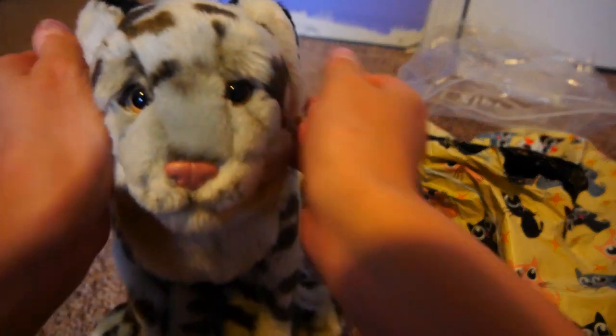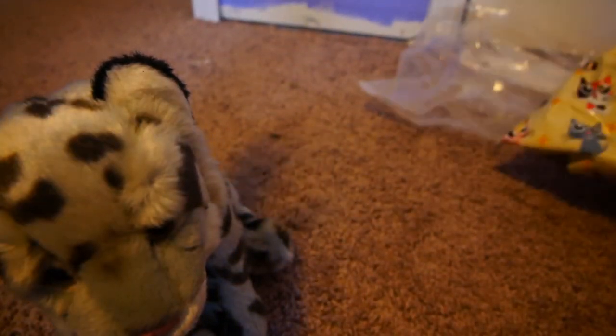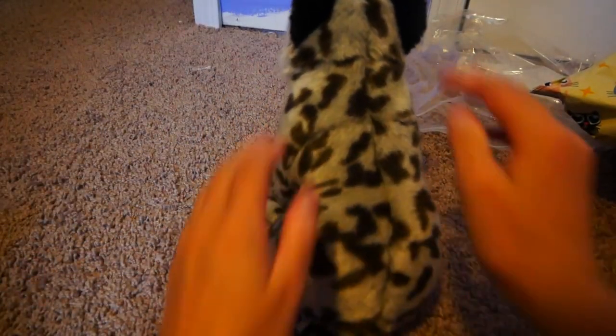Oh my goodness, she just has such... look at that face! That face is the most perfect face! Beautiful! So beautiful! Is there anything else? Nope. Okay. She's very soft!